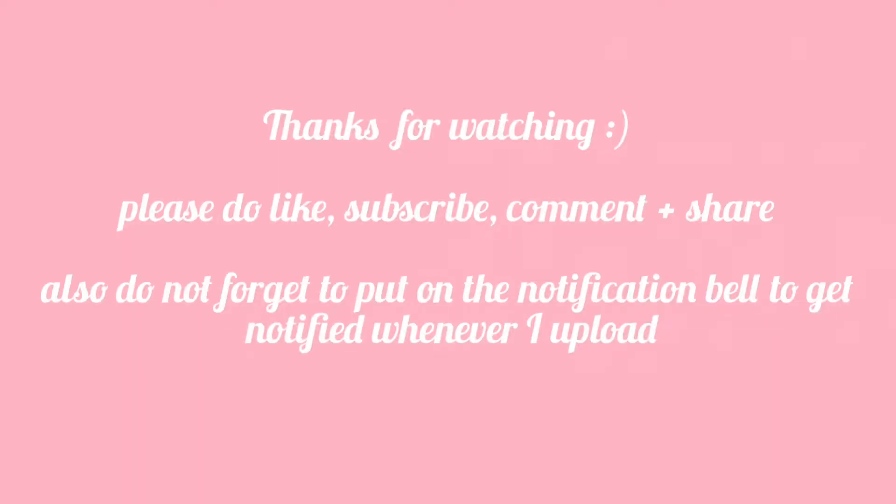Thank you very much for watching! Please if you like this video, do like, subscribe, and comment. Your views and opinions are very very important to us. Thank you very much for watching — until next time, goodbye!